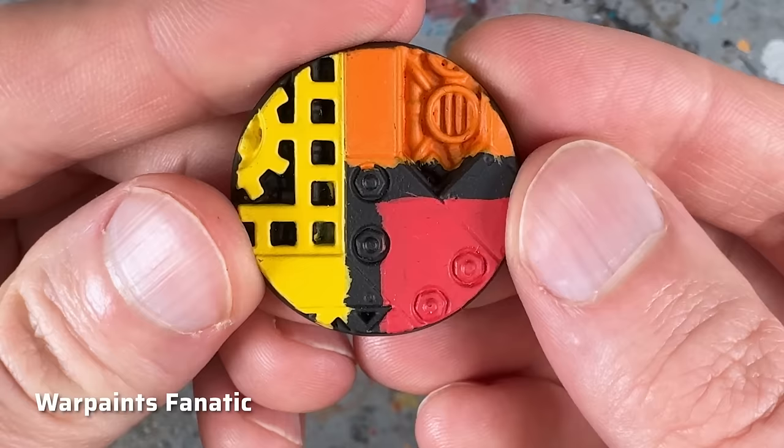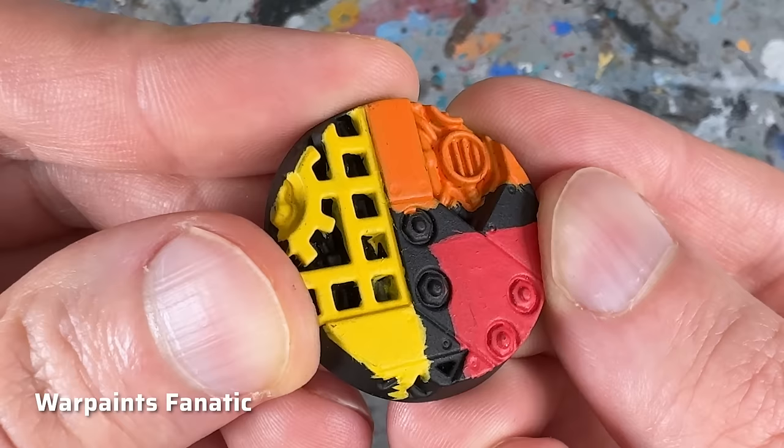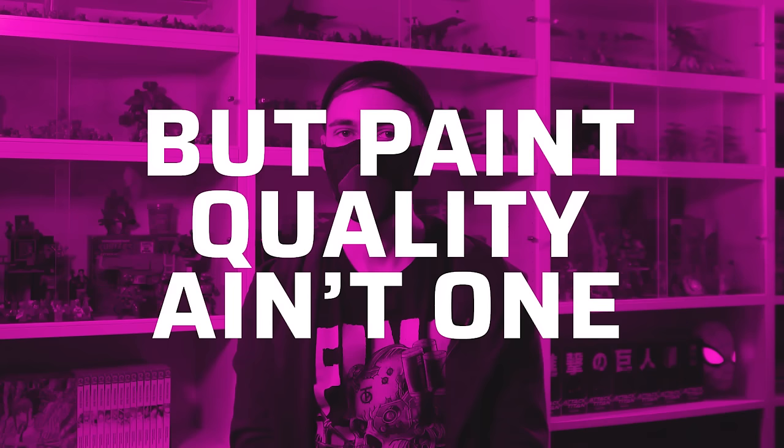The more notable difference is in the finish. Warpaints Fanatic have a satin finish, similar to Citadel paints. The trend in modern miniature paints leans more towards matte paints and I've grown to prefer that, but a satin finish has its advantages too — the colors appear deeper and resistance to wear is slightly higher. So far so good. However, I've got 28 problems with the Warpaints Fanatic, but paint quality ain't one.